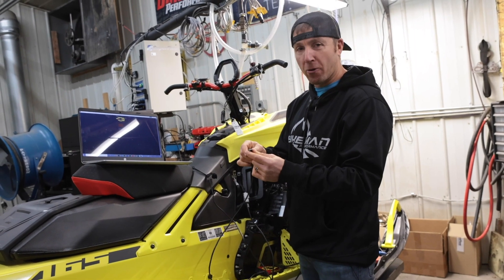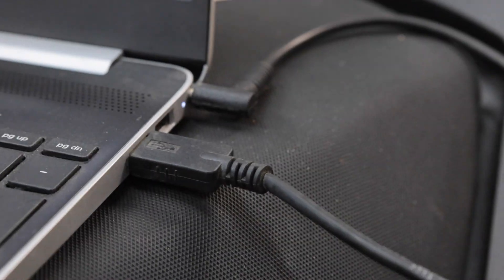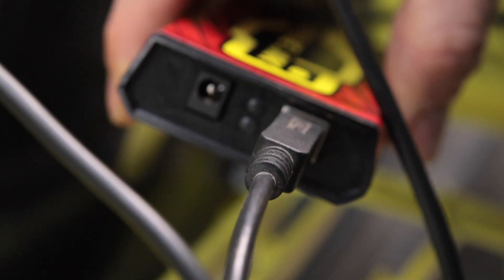Step two: grab the USB cord from your TorqueLink, plug it into the USB port on your computer, and the red light will start blinking.